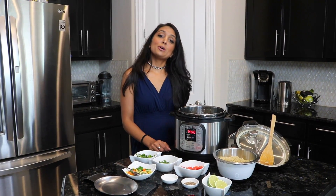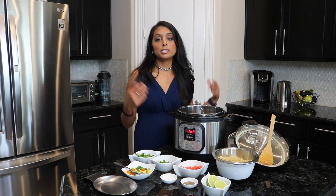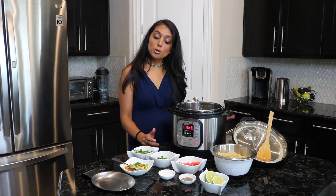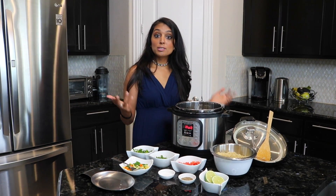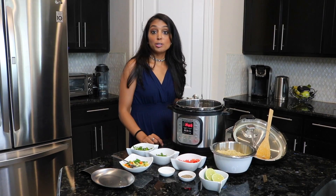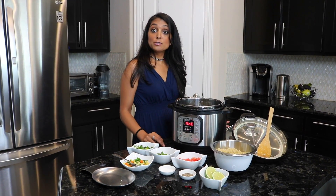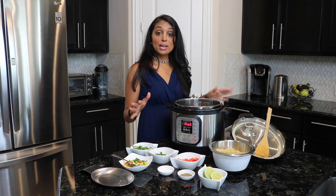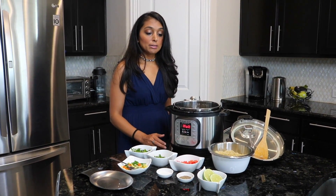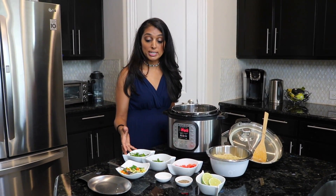Hello and welcome to Instapot with Poonam. I am home alone today and I really needed a quick meal. One of the really quick and easy meals that I like is a mixed vegetable quinoa. It's really good with yogurt or on its own. You can reference the basics video for quinoa and have that made in your fridge, or you can make it the same day. We're basically going to mix some veggies in, sauté it for a little bit, and then we're done and ready to eat.